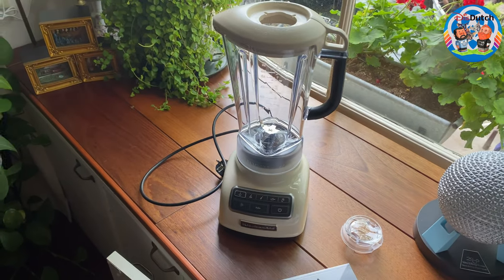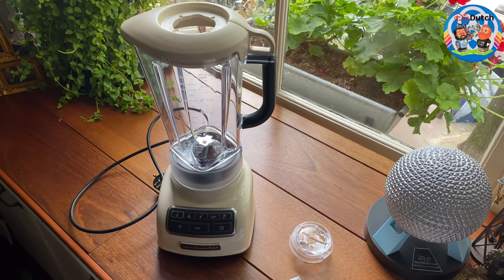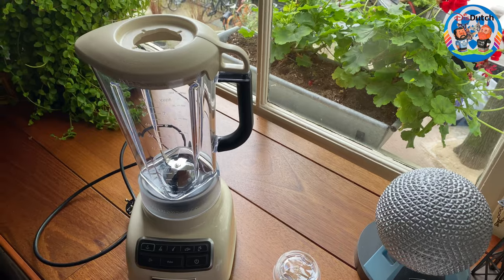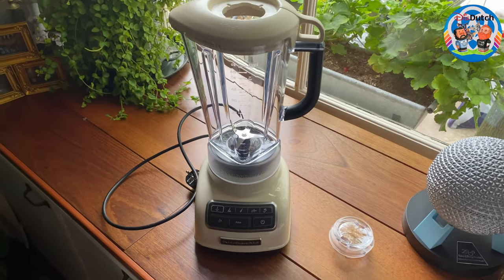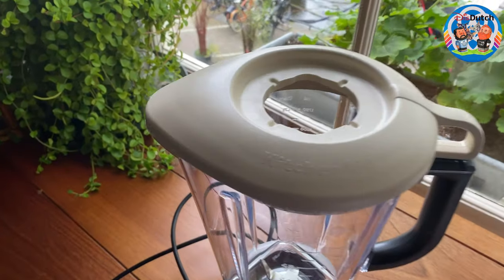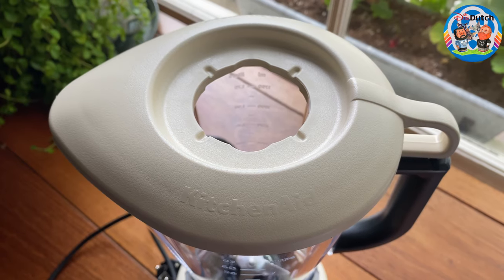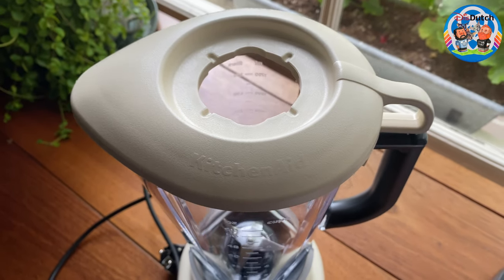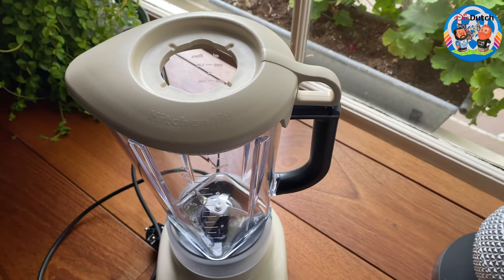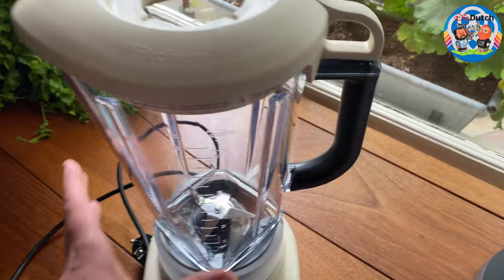We went for this color because it has a very vintage vibe — a vintage feeling — and that's why we specifically had to have this one. They also had it in red, but our kitchen cabinets are also red. It was a different kind of red, and we didn't want a clash of two colors that are the same but not really.